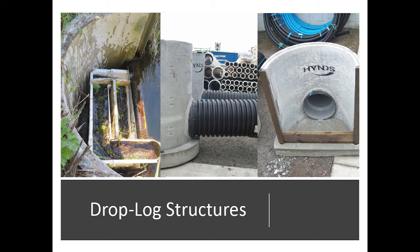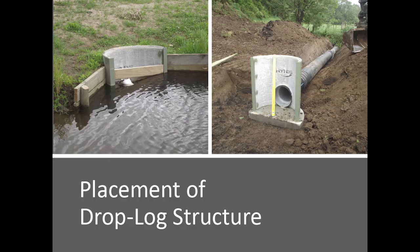Here's one in place just to show you what it looks like without the fish control structure. Basically, that's it in there — fairly simple. You put logs in and you can manipulate the management.